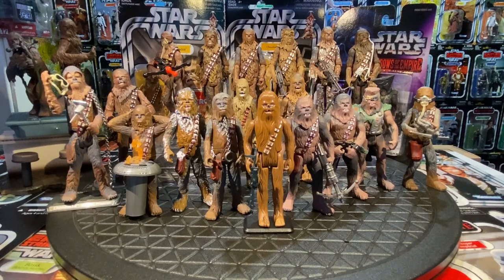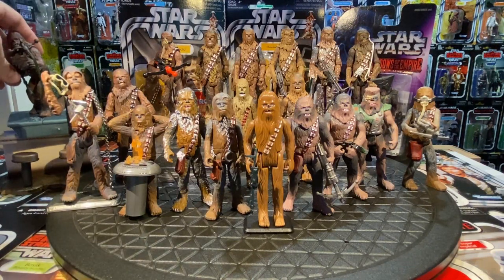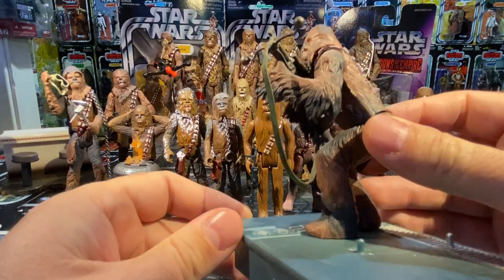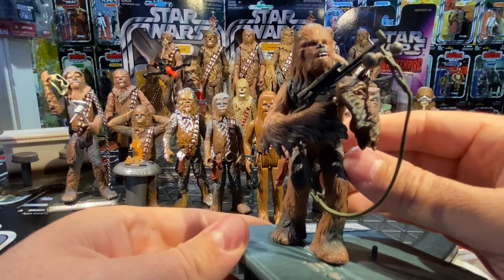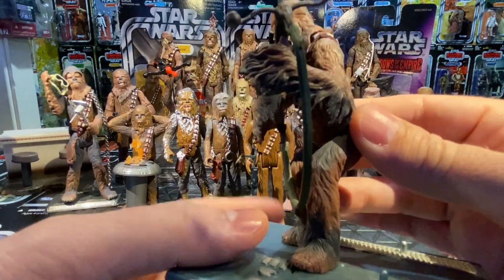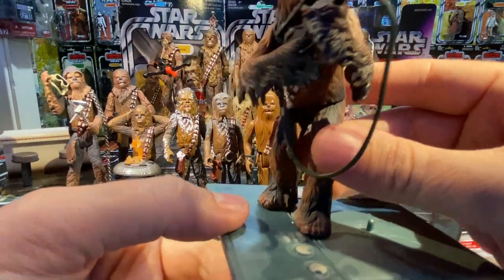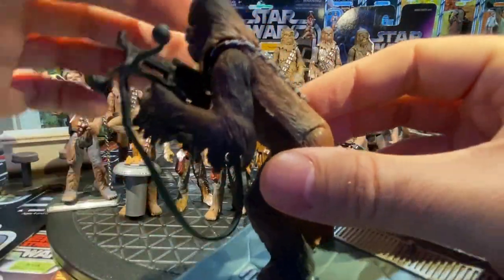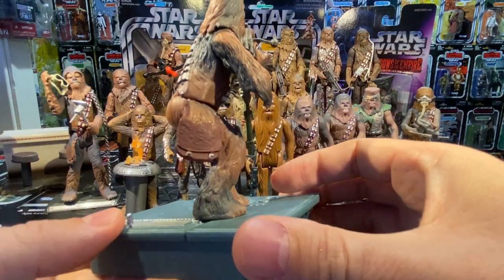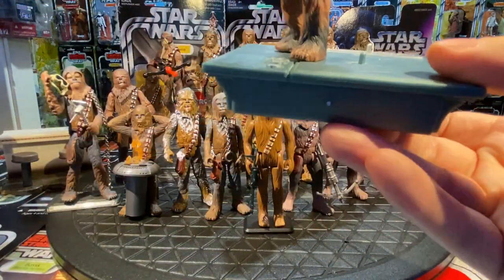In 2002, Power of the Jedi released a 25th Anniversary two-pack of Han Solo and Chewbacca. Chewie is pre-posed shooting his bowcaster — great for dioramas in front of the Falcon. He's slouched over, arms move up and down, no waist swivel, but it's a cool, iconic pose. The detail is awesome. Hasbro was experimenting a lot around 2000-2001 with pre-posed and action-posed figures.